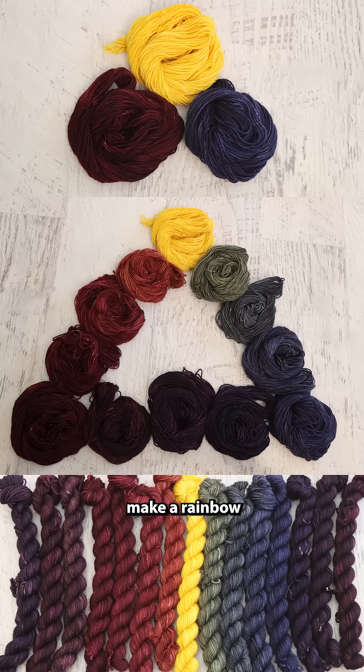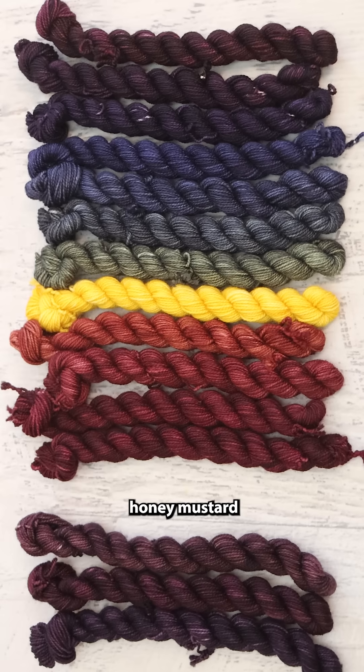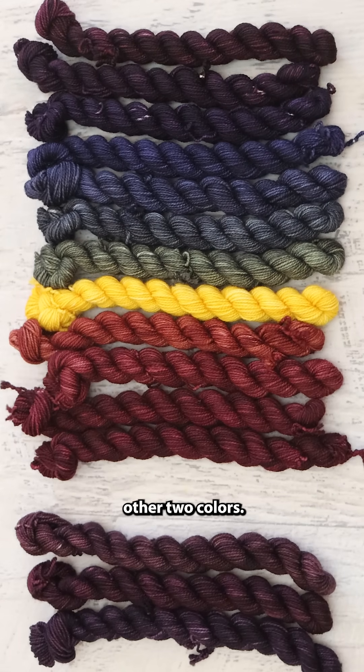So I know that if I want to make a rainbow with these three colors, I'm going to need a lot more of that honey mustard than I will of the other two colors.